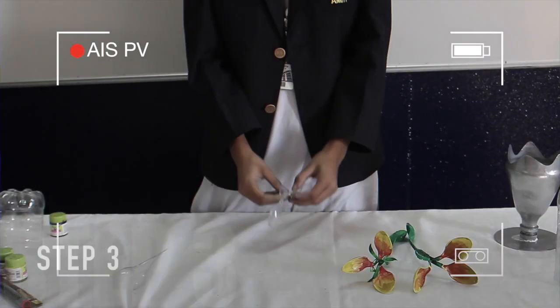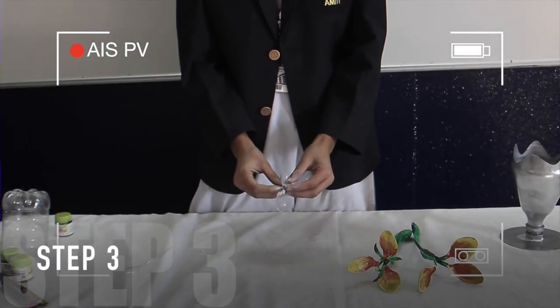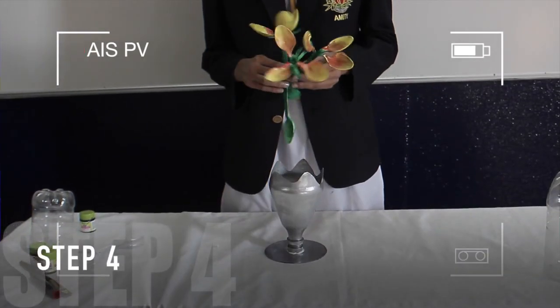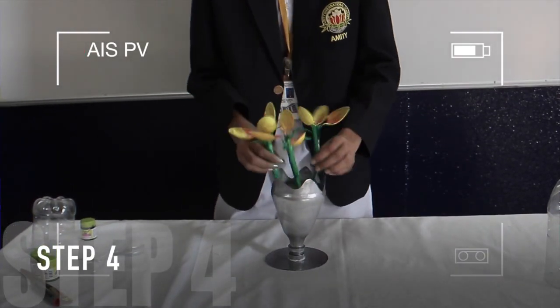And voila! For the flowers, take 3 plastic spoons and join them in this way. Now paint your flowers as you wish and your flowers are ready.